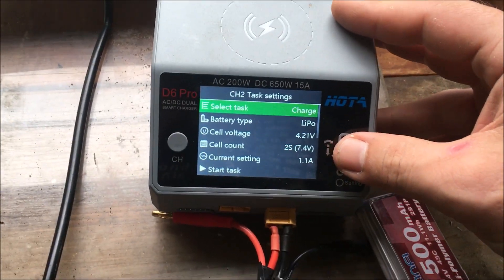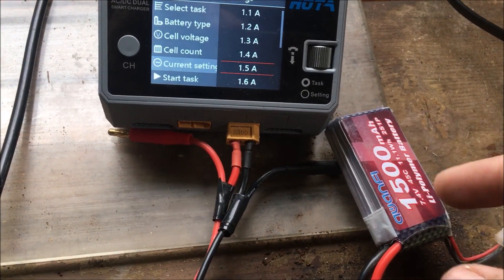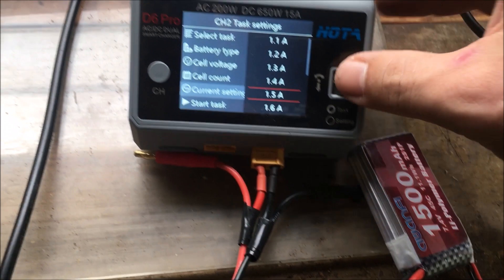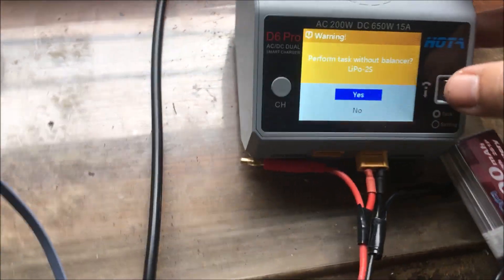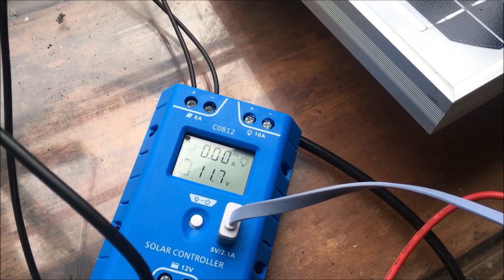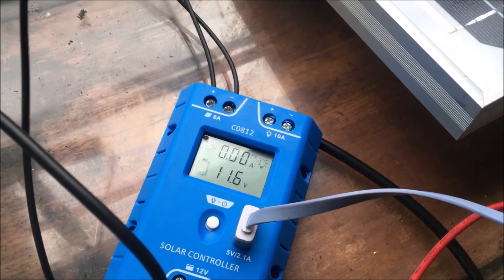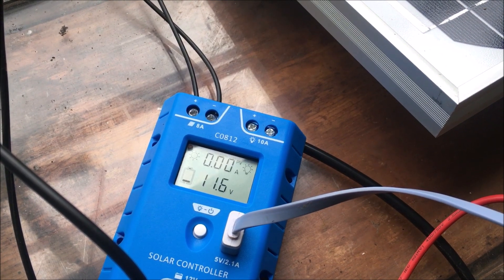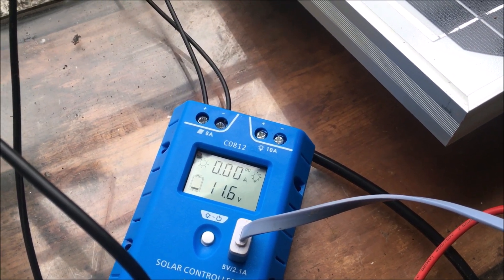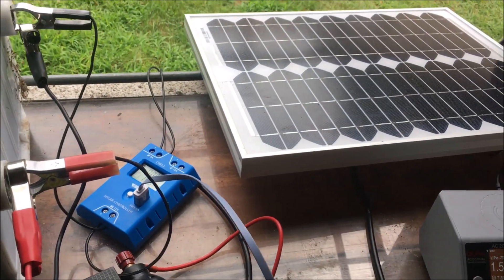I'm going to put a stronger draw on the battery. I'm increasing the charge rate to 1.5 amps — that's the safe charging rate for a 1500mAh battery. Starting the task and clicking yes. Charging at 1.5 amps and we're down to 11.6 — still higher than it was with the USB plugged in. I'm giving you a gauge of what to expect on a cloudy day with this setup.